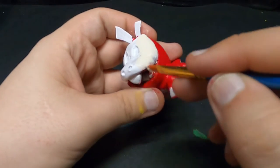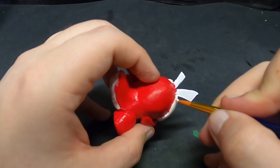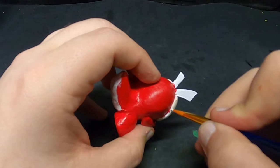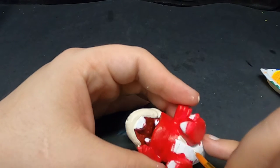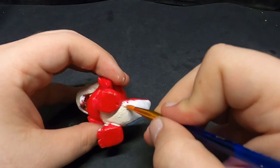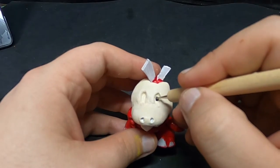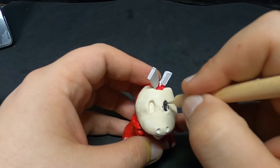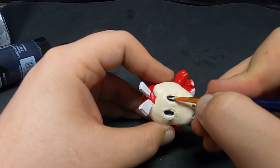Then a bone white for his face, as well as the underside of his belly. As a side note, you'll notice splotches every now and then on the rest of his body — those are all cleaned up off camera. Fill his eyes and his nose holes with black, and use the bone white again for his eyeballs.